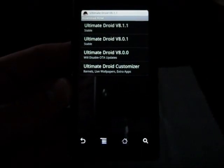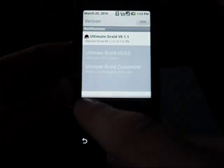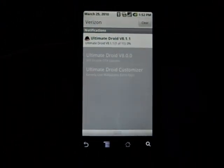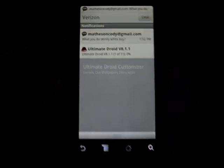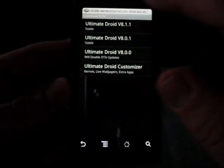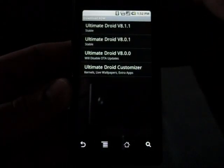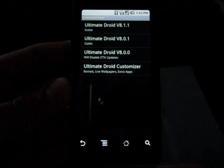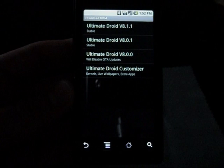Now it's pretty much done. You can see up here it's downloading — I'm at 0% right now. This is going to take quite some time. So after it's done downloading it will proceed from there. When this is done downloading I'll come back into the video.